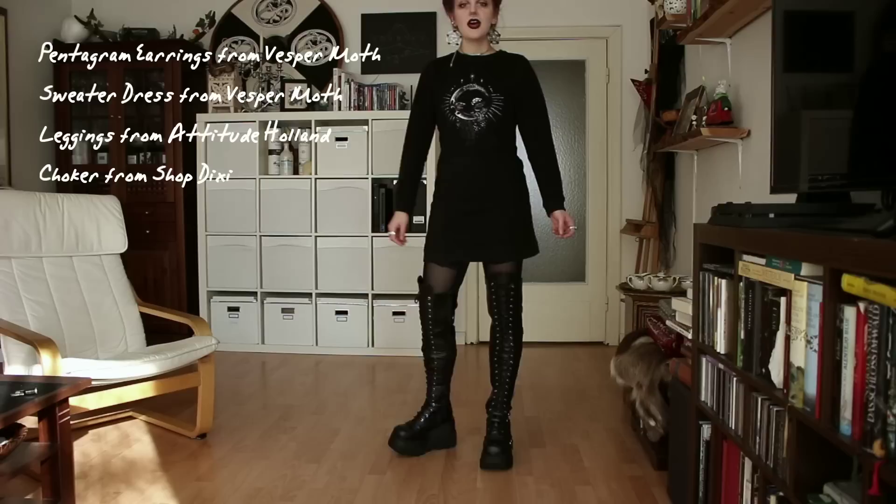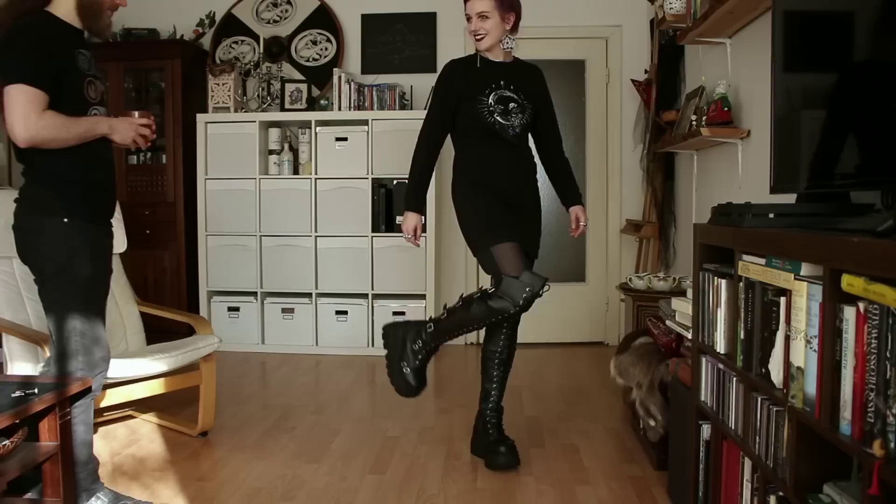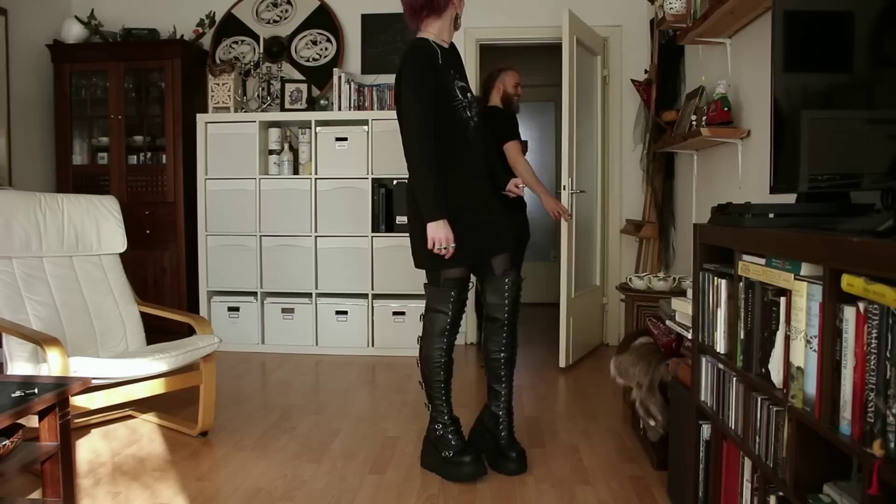I also wanted to show you the whole look, including my head. Let me know what you think about these shoes — if you like them, if you would buy them yourself. Look at these shoes, what do you think? Let me know what you think about these beautiful shoes in my comment section.